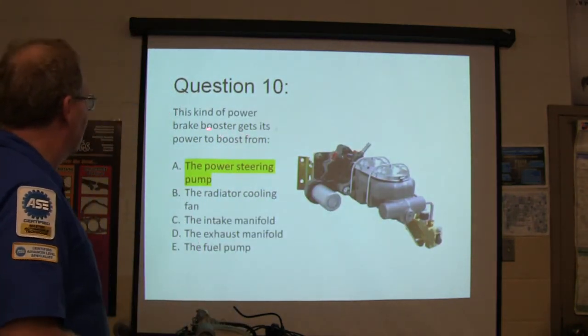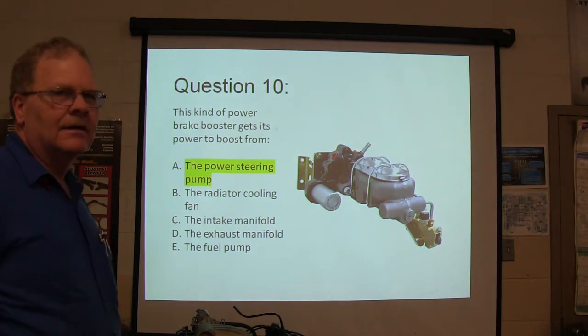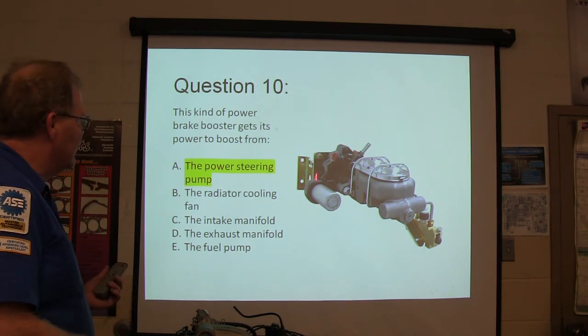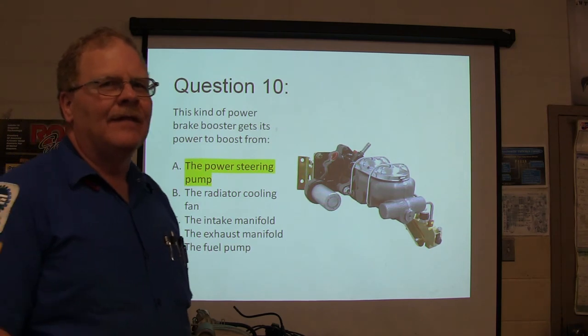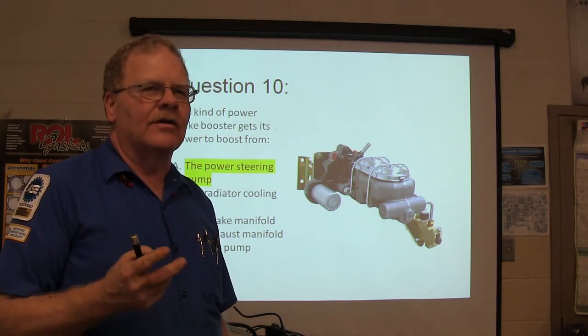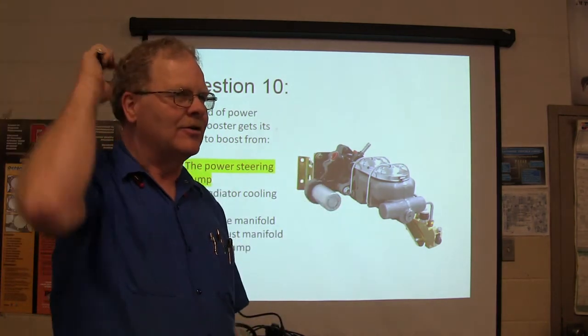What kind of power brake booster gets its power from the power steering pump, which puts fluid in there? That's a hydro boost brake system. Why do they use those? If it's a diesel and doesn't have any vacuum, or there's not room for a big brake booster in the engine compartment, they'll usually use a hydro boost.